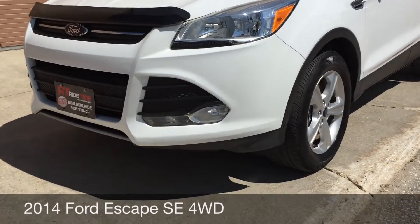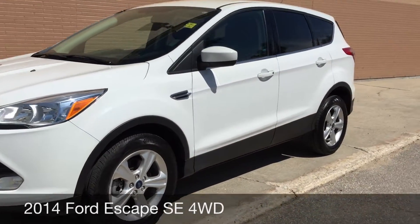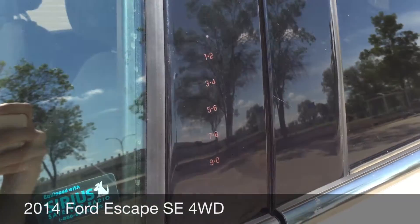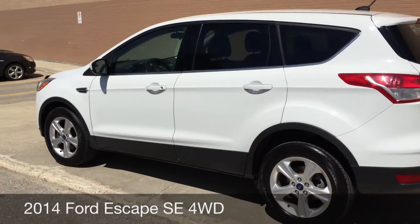To start, I want to show you the fog lights right there. 17-inch aluminum alloy rims. I'm going to zoom in on the driver door because if I just tap right here, you can see that there is a keypad entry. So you just enter the key code and you'll be able to get into the vehicle.